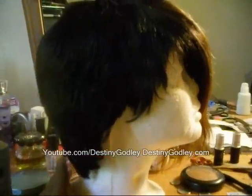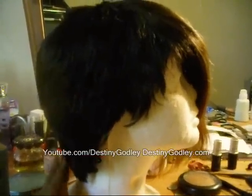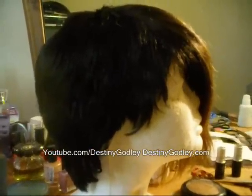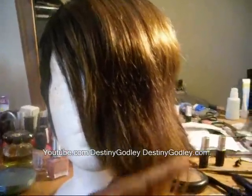Hey guys, I got a couple more questions about my wig, so I just wanted to show you what it looks like off of my head in all different angles. Here it is from the right hand side, this is it from the front, you can see how long the hair is, it's all washed and freshly conditioned, all the colors.